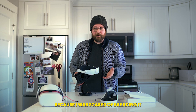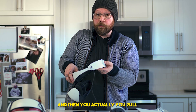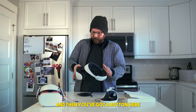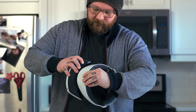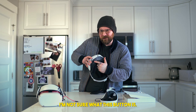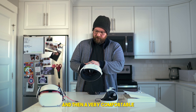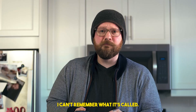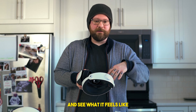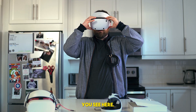I was scared of breaking it. To adjust the headset, you have to hold this button in and then pull — I didn't want to do that because I thought I was going to break it. But look at that, and then you've got a button here that you can adjust it that way. There's a power button, a speaker, and four forward-facing cameras right there, plus a very comfortable-looking head strap interface. Let me try this on.